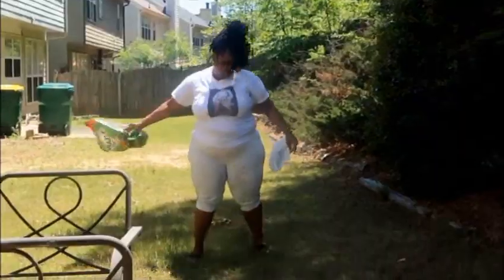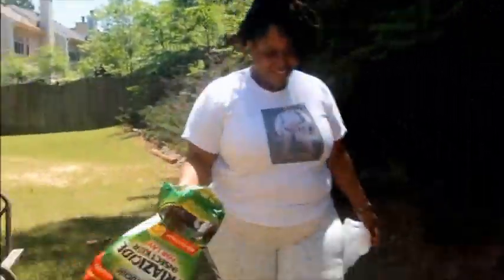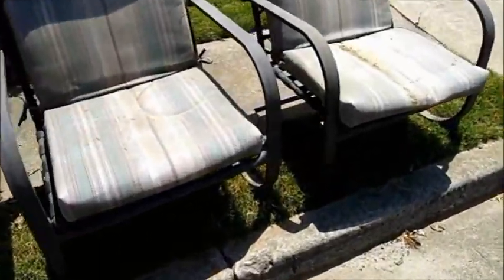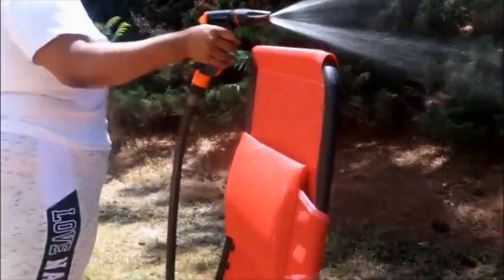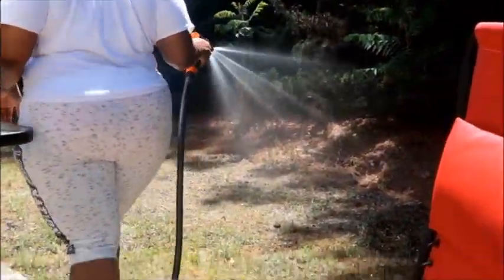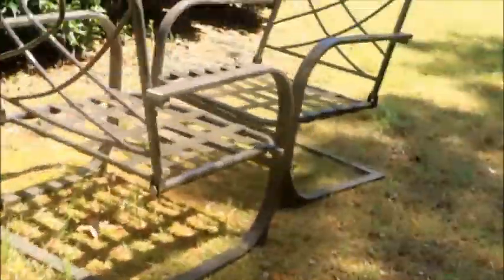Those two chairs we got off the side of the road — someone was throwing them away. After putting down the insecticide, I went ahead and wet it since you have to wet it once it's down. Then I switched the setting on the hose to spray down these chairs because they had cobwebs all over them.